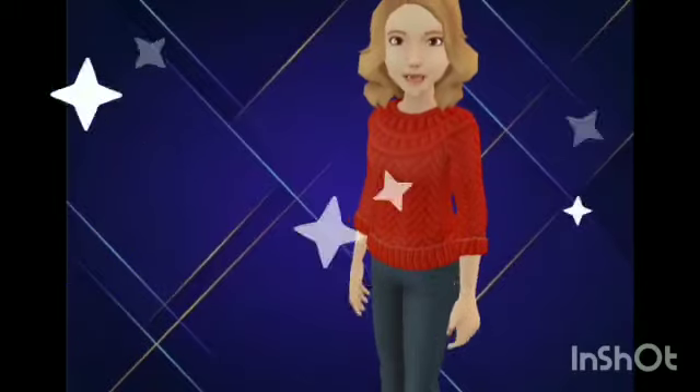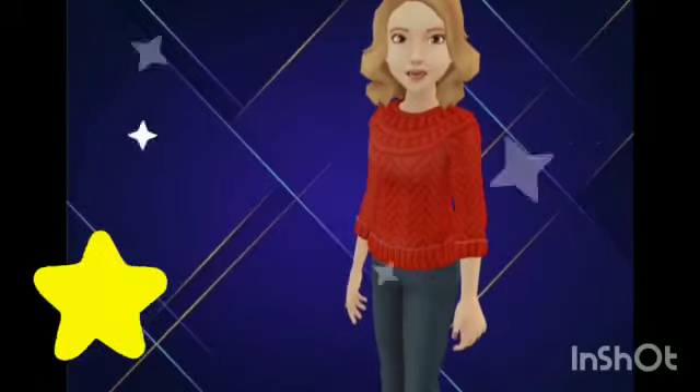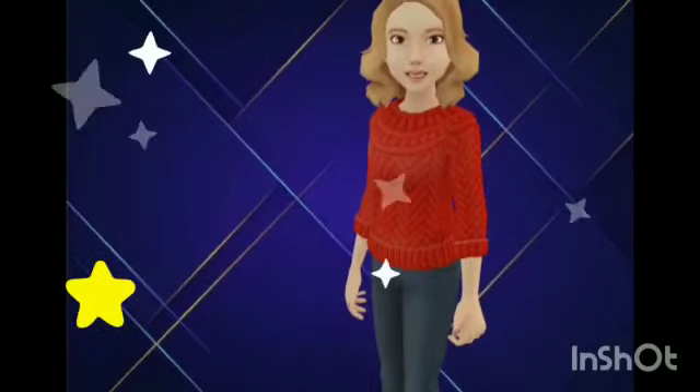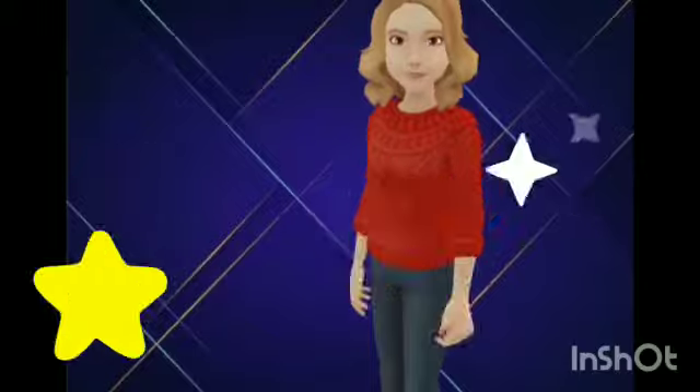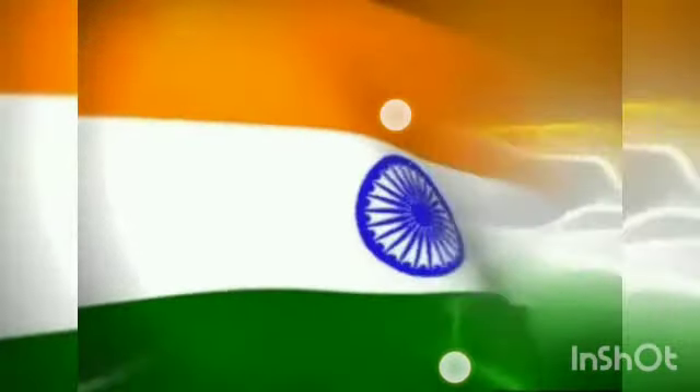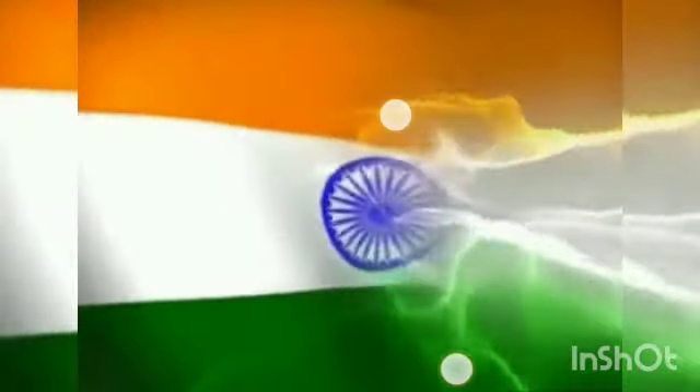Now let's recapitulate. Tell me, how many colors are there in our national flag? Yes, you are right. There are three colors in our national flag: saffron, white, and green.